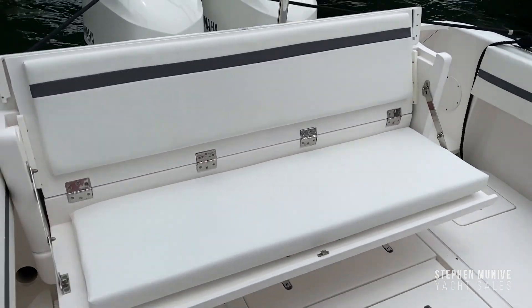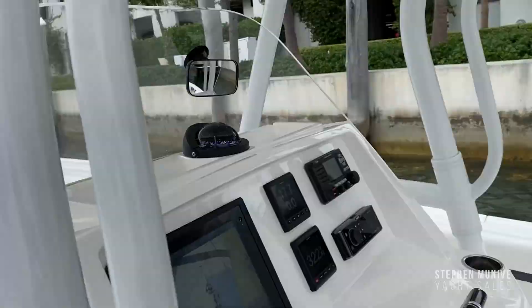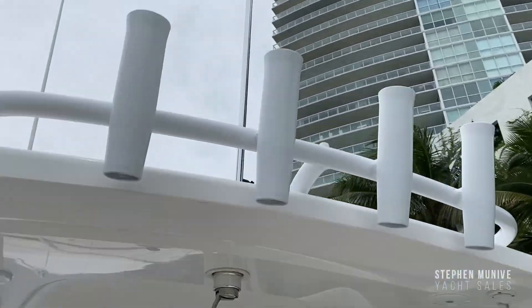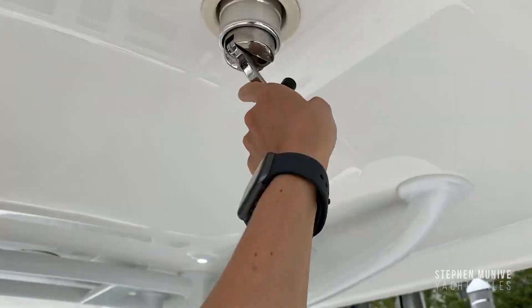This is the fiberglass folding rear bench seat — very nice. If you want to bring down the anchor light, you can do it from the comfort of the cockpit. You don't have to climb up there — just twist it and it goes down.